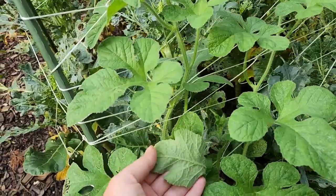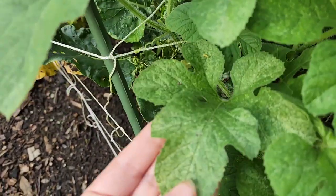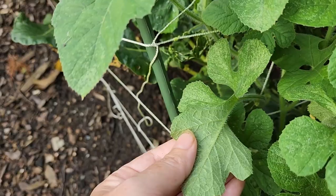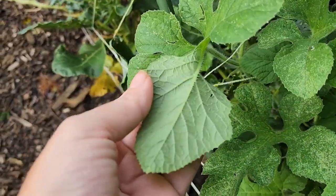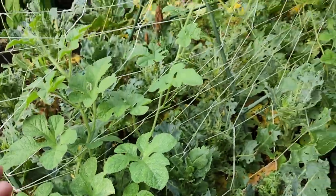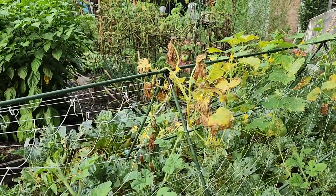Over here this cucumber is a burr gherkin and they're not as diseased, but you can see they have some kind of pest issues — it looks like maybe spider mites. You see the light speckling on the leaf? That's indicative of mite or thrip damage.